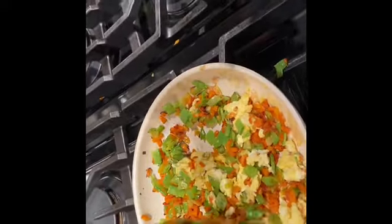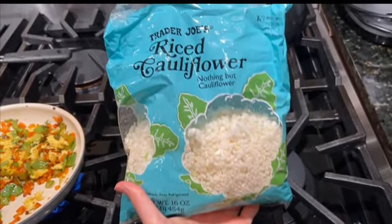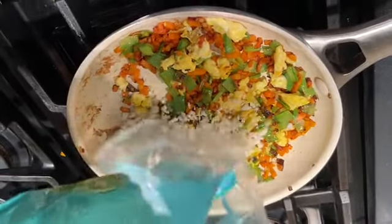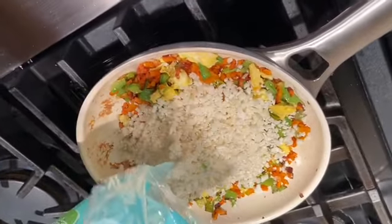Sorry for this terrible angle — it was very hard to mix and record at the same time, but just bear with me. So right now I have mixed the egg and this is the riced cauliflower I'm going to use. This one's from Trader Joe's. It's about half, three fourths of the bag. You can either use this bag which is pre-grated or you can watch my previous cauliflower rice video.